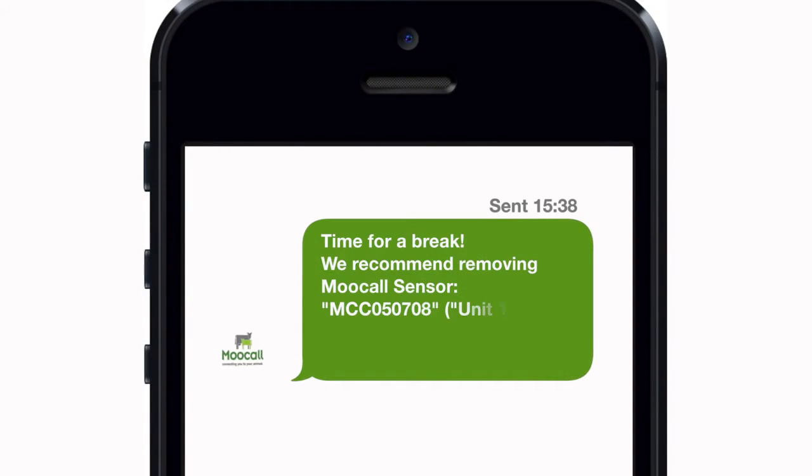If the cow has not calved after four days of wearing the sensor, an SMS will be sent to remind you to remove the sensor for four to five hours to give her tail a rest.